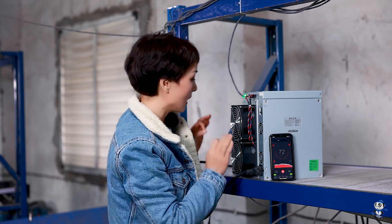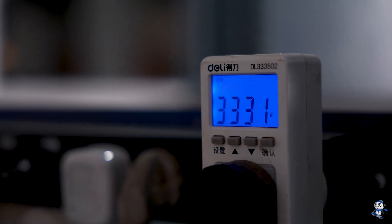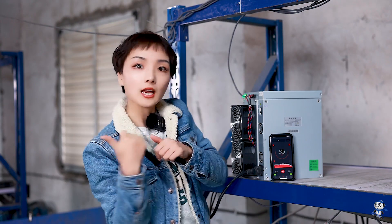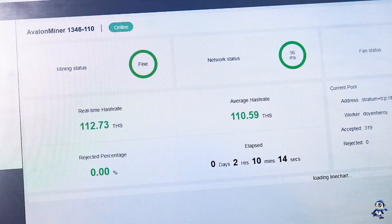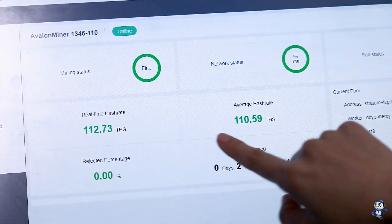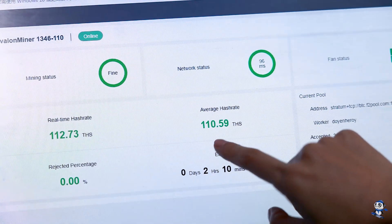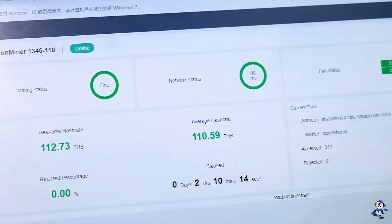Now let's take a look at the power consumption — about 3330W. And let's check the hash rates. The real-time hash rate shows at 112 and the average shows at 110, which is running at the full hash rate. Looking great.